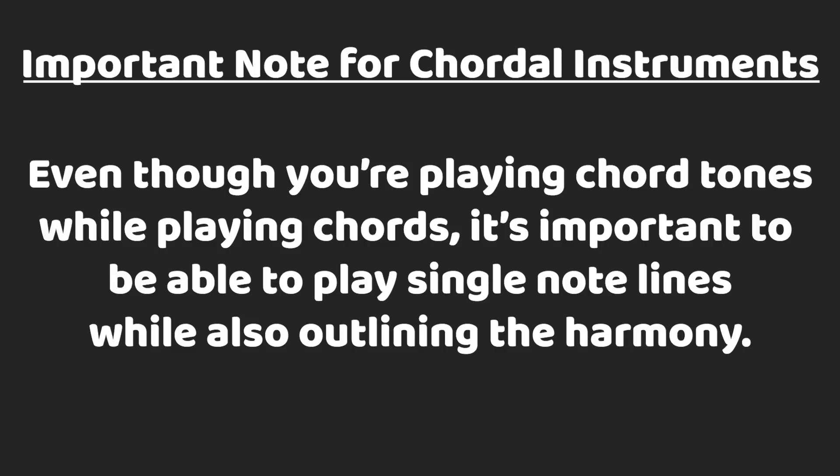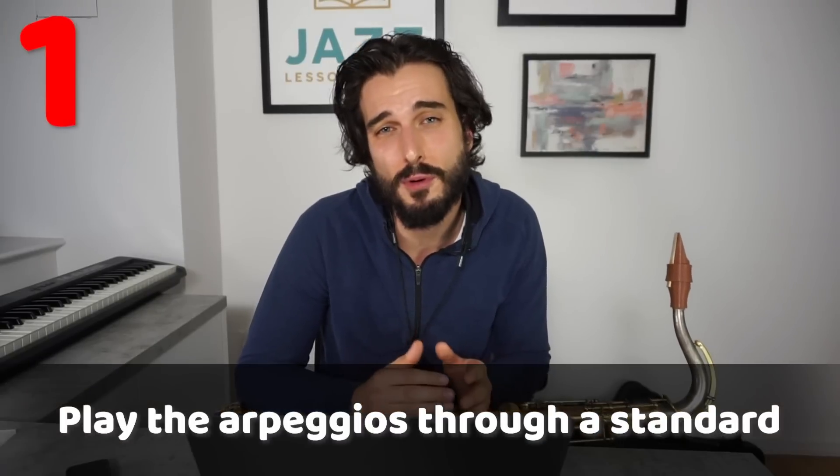If you're a pianist or guitarist, you're already playing chord tones when you practice chords, but it's important to know that playing monophonic single-note lines using chord tones is going to be a really important process as well — because just because you can play the chords doesn't mean you can phrase really cool single-note lines using chord tones. And if you're a horn player like myself, it's even more important, because you won't be going through the process of actually playing chords on your instrument.